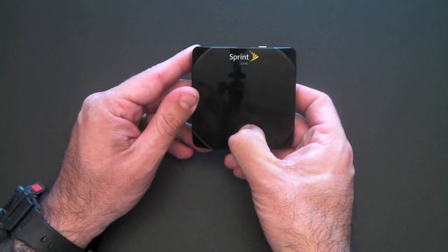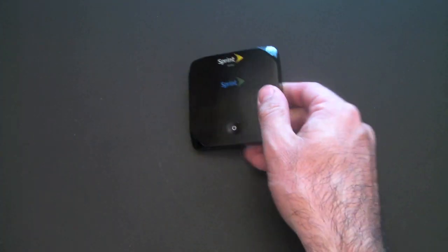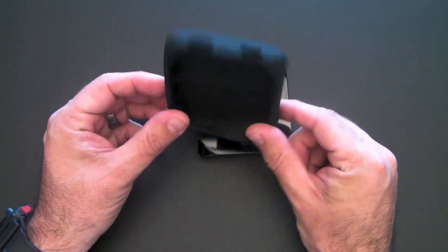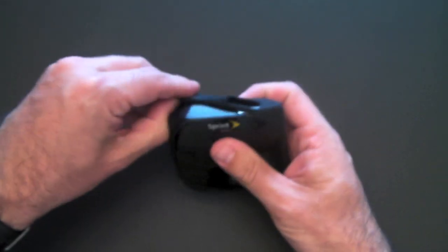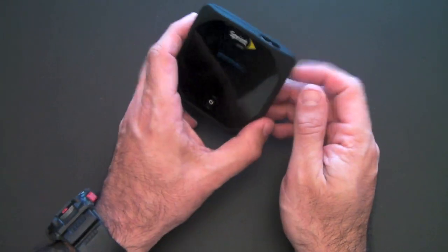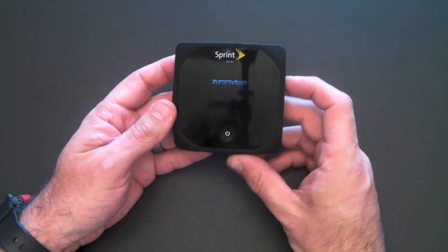I'm going to power it on because it takes a few seconds to come on. While I do that, let me show you the case I actually bought. There is a silicone skin available for it — it retails for $15. It has cutouts for all the ports and buttons, so it lines up perfectly. It's really more of a shock, impact, and scratch protectant.